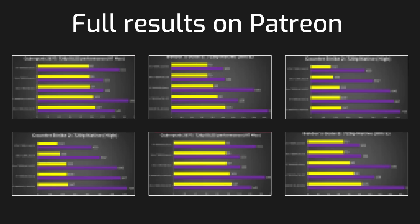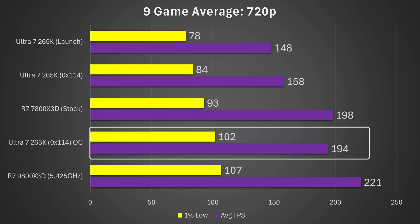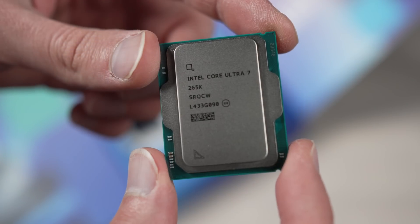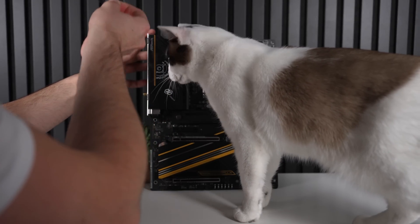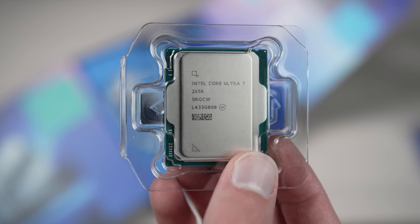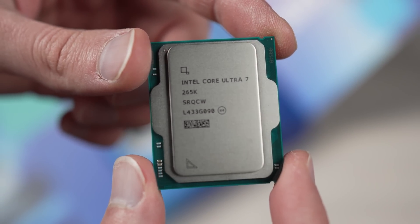Now let's look at the 9-game average at 720p. When you take a look at the overclocked plus BIOS-updated 265K versus stock conditions, it is up 31%, both in terms of average frame rate and 1% lows. When is the last time a stock-to-updated-and-overclocked CPU has ever gotten a 31% increase? It has been a very, very long time. It's now sitting pretty much right between the 7800X3D stock and the 9800X3D overclocked — a very competent gaming chip with differences you wouldn't notice in the majority of games.